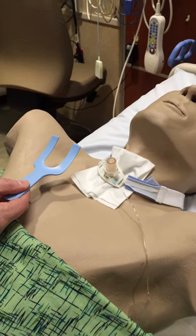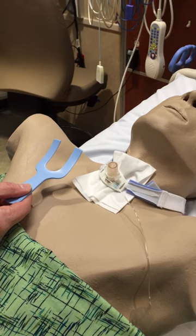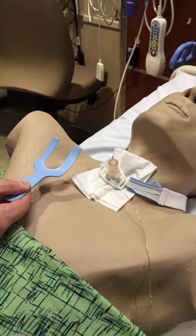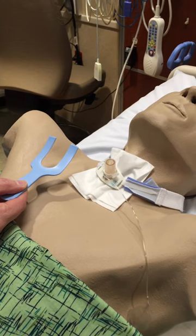Today we're going to demonstrate the use of the tracheostomy dressing applicator, also called the TDA. You'll see we have a mannequin here with a tracheostomy and a dressing in place.